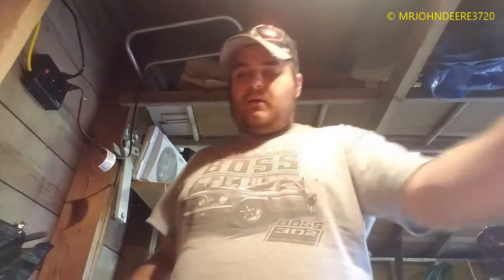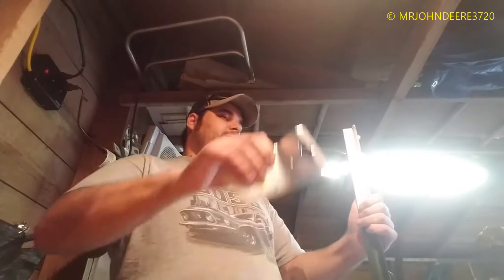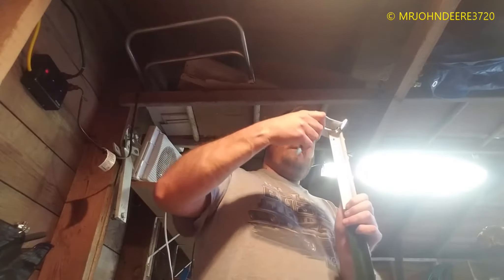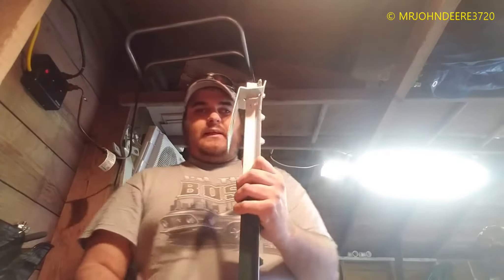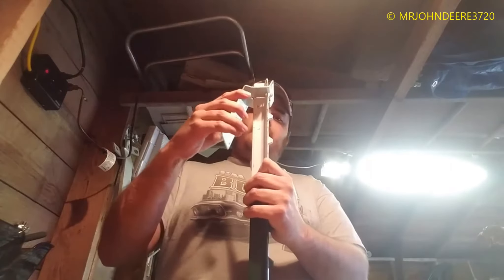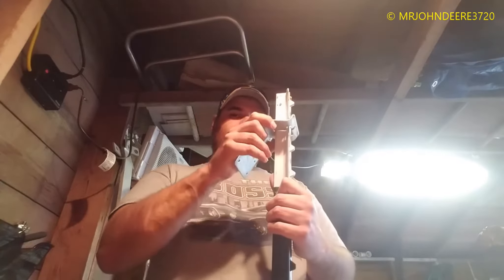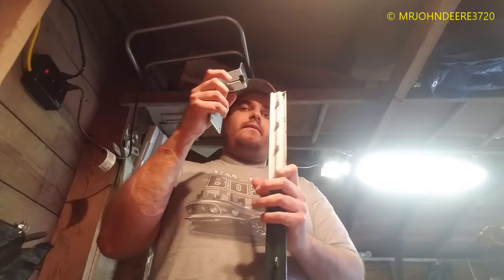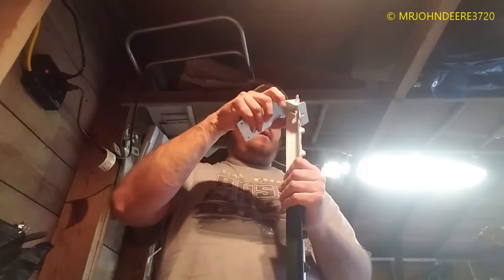I went and got this new sign from my grandma. And these are the things I bought — these are the T-post brackets. I've seen a video on how these are supposed to go on. They go on something like that, and apparently you can adjust them. It's designed to only fit on one way, so that's basically how that works.